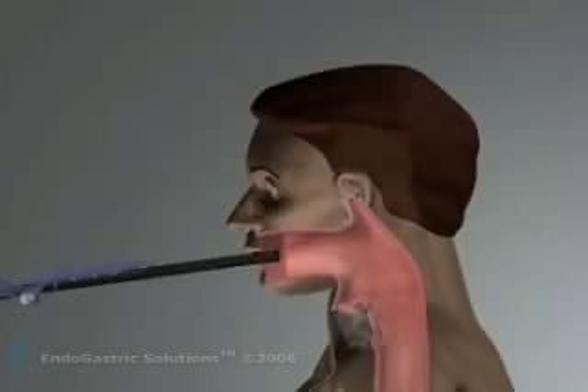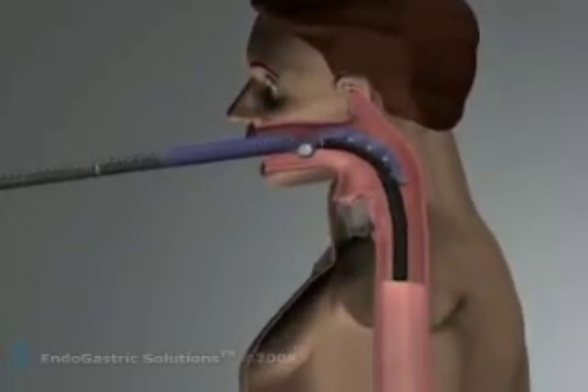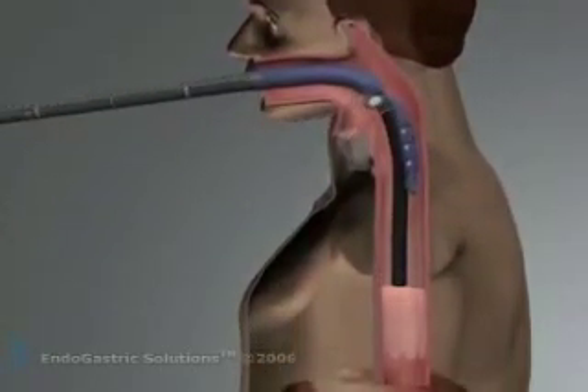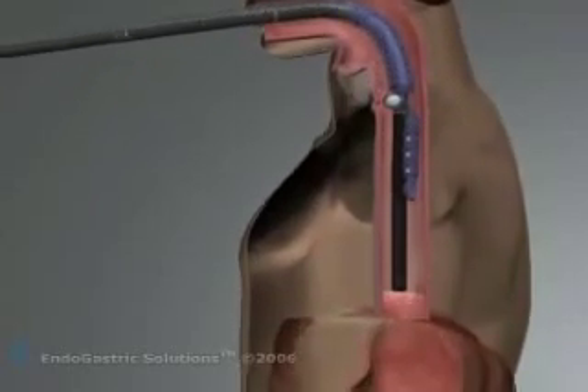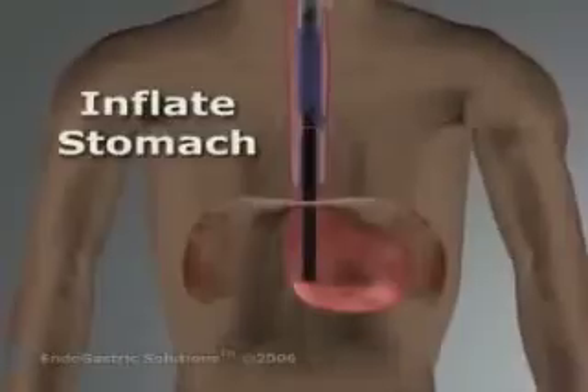The working end of the esophagus device is a complex 7-lumen instrument that enters the mouth of a patient riding over a standard endoscope. Under general anesthesia, a team composed of a surgeon and interventional gastroenterologist position the device for surgery.